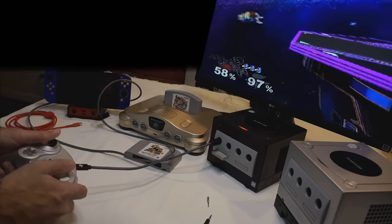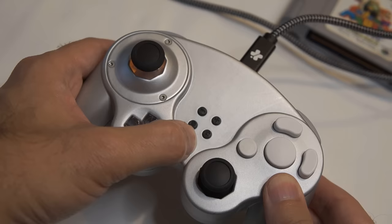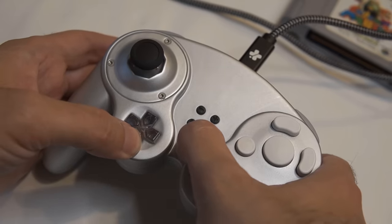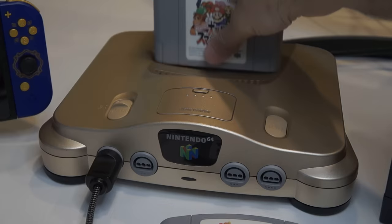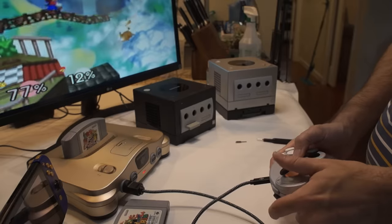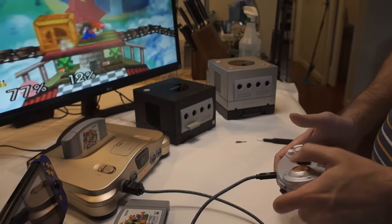I've gone above and beyond with compatibility, too. You can power off the controller and easily switch modes to enable Nintendo 64 compatibility. Smash 64 players will especially enjoy this mode, which brings modern Hall Effect sticks and rumble support to these classic titles.